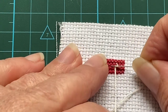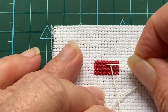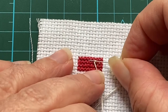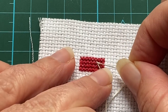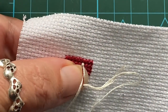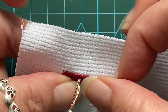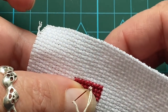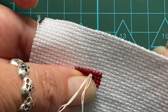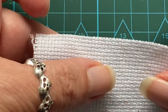Then I take that needle right back down through that work — as you can see here — and I keep the tension on it. Very carefully I either go back down the same hole or I might try and go a thread or so to the left. I'm going just next to it, and then — I pull through — there's your french knot.